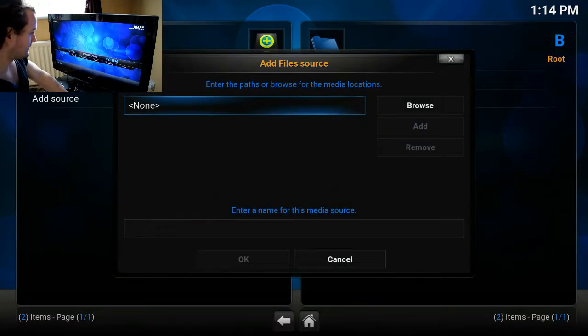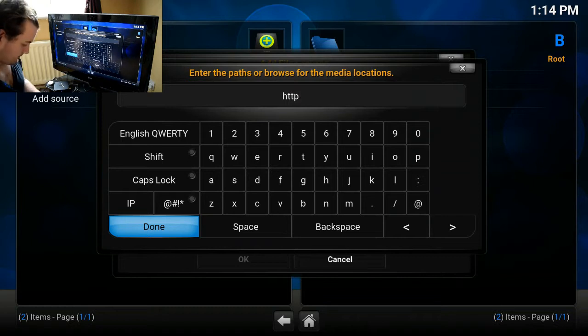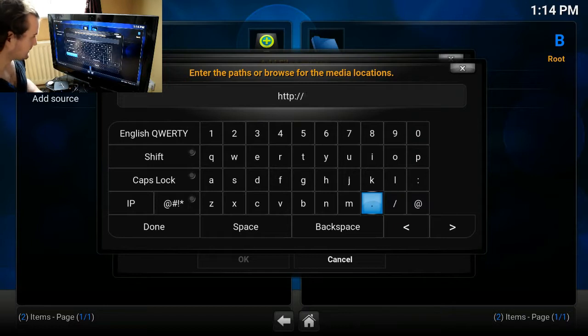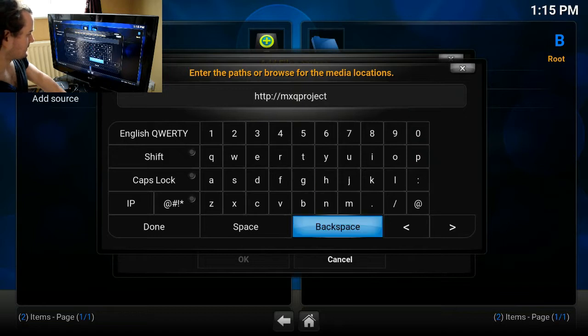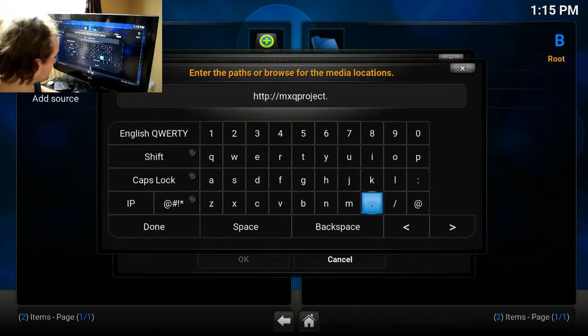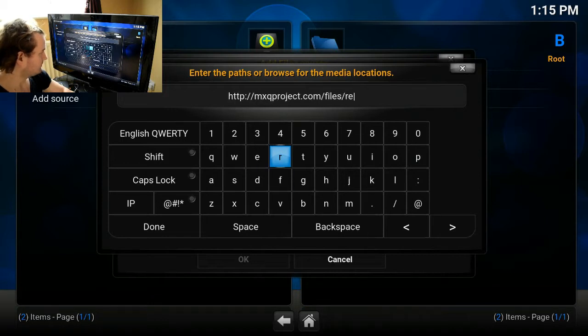We'll head over to File Manager and we're going to add a source. The URL is HTTP — I'm going to leave all the information in the description of the video — followed by forward slash files and finally forward slash repo.